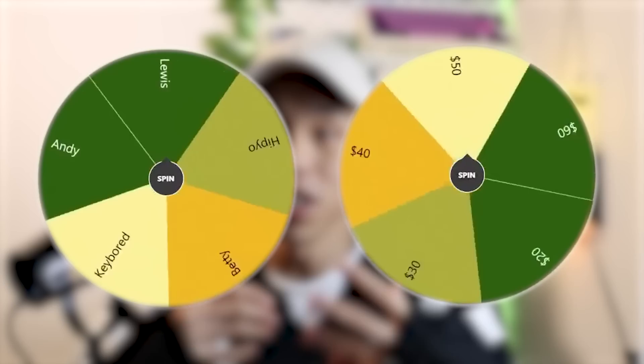Hi. Today is a big video — a collaboration with Hippo Man, Keyboard Man, Andy Man, and Betty. Before we begin, here's a quick explanation of today's collab: we all bought the same keyboard from Amazon, the WK61. We all have different budgets from $10 all the way to $60, randomized for each person using two wheels. The main competition is to see who can upgrade the keyboard to make it sound and look the best.